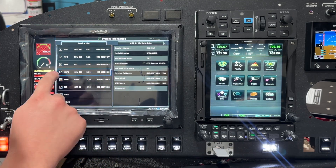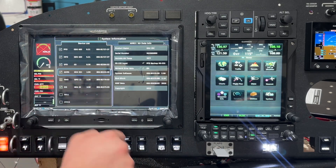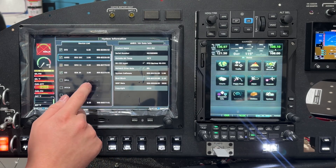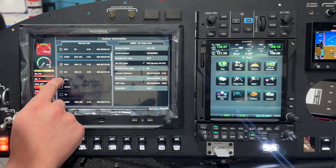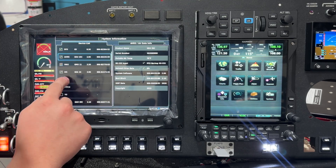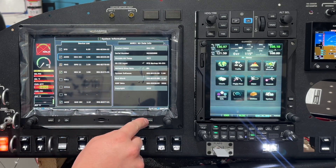I'd imagine the AHRS would trigger it too if you don't calibrate that — this one just happened to already be calibrated. Also, there are some nice diagnostic features for trim inputs and servo checks that they didn't used to have, though I don't have the servos on right now. That's pretty handy as well.